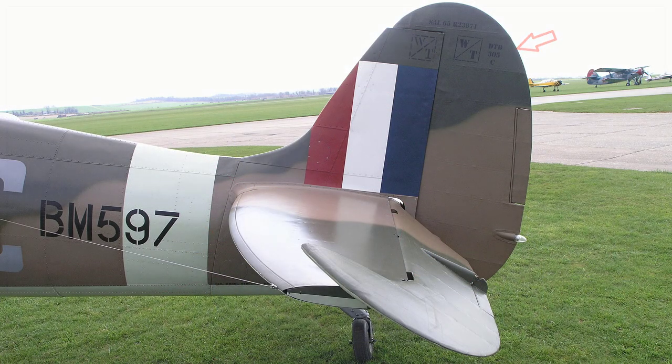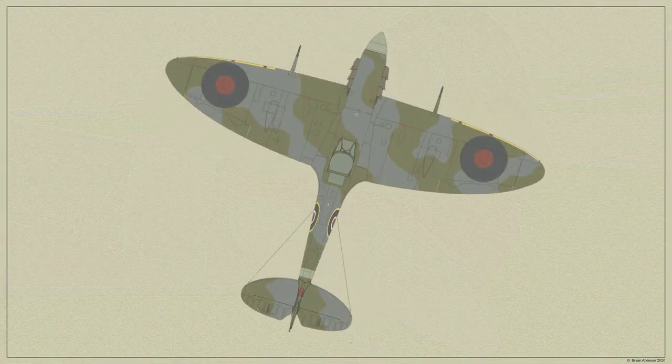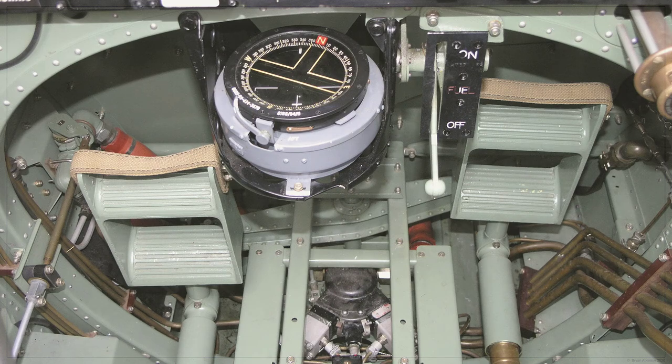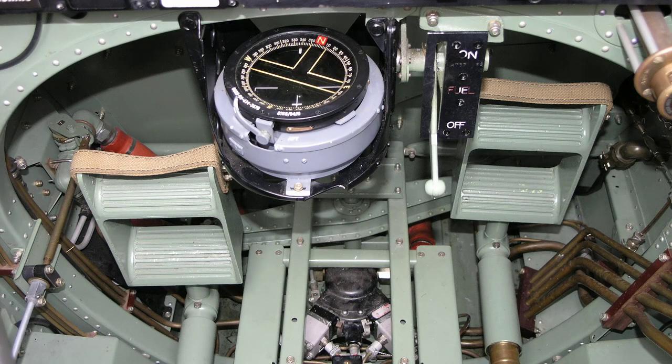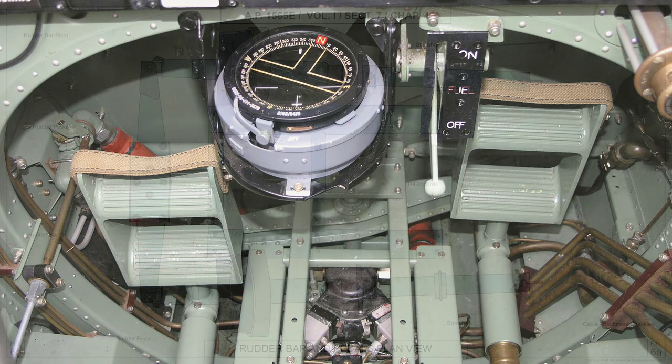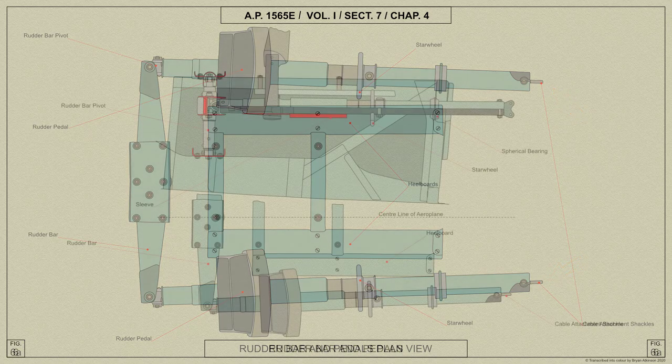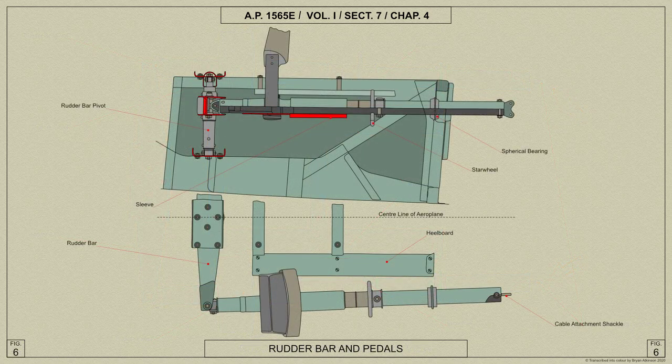The rudder is used by the pilot to control the aircraft in the yawing movement. The rudder is controlled by pedals mounted on tubes sliding in spherical bearings, connected at the forward end to a rudder bar and at the aft end to the operating cables. The spherical bearings are mounted at the bottom of fuselage frame 9 and allow the tubes to pivot slightly laterally as they move forward and aft.